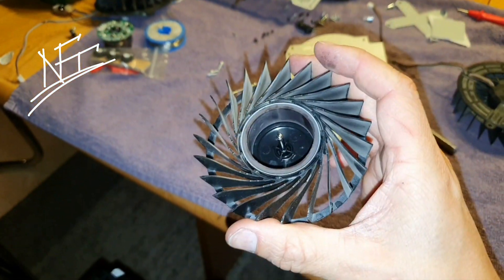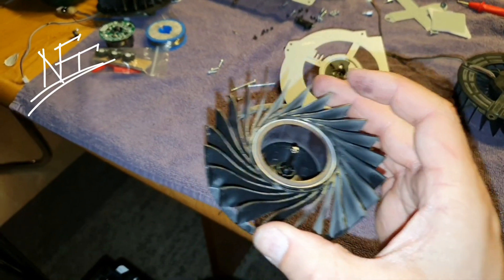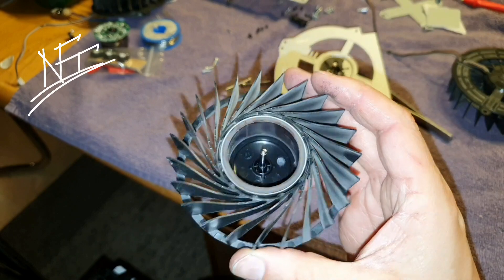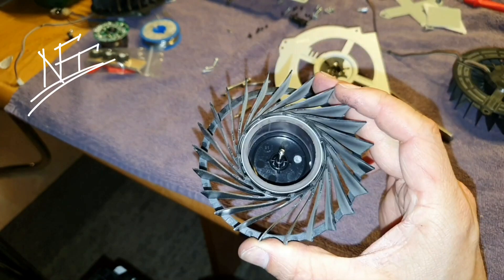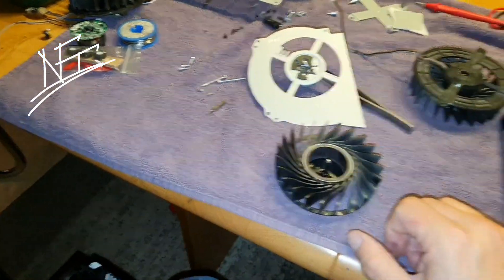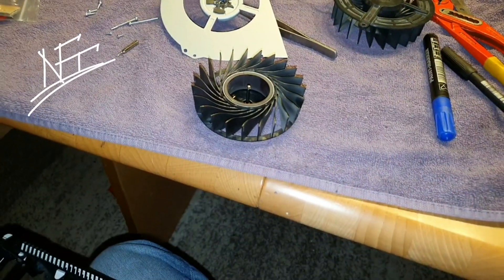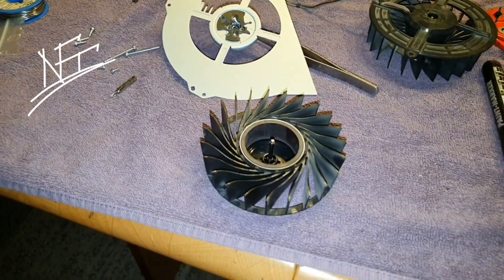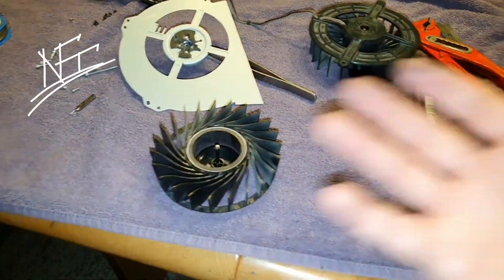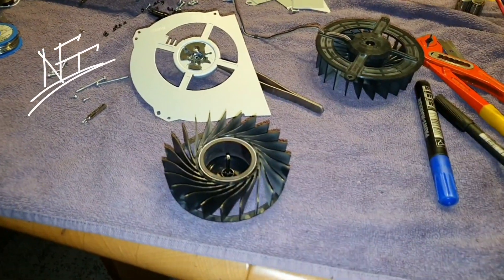This PlayStation 4 Pro fan is just bad, guys. It's not comparable to the PlayStation 3 fans at all. I've got a super special idea now — I'm going to do something that's normally impossible. Sony made really bad quality here everywhere, and it's just really sad.